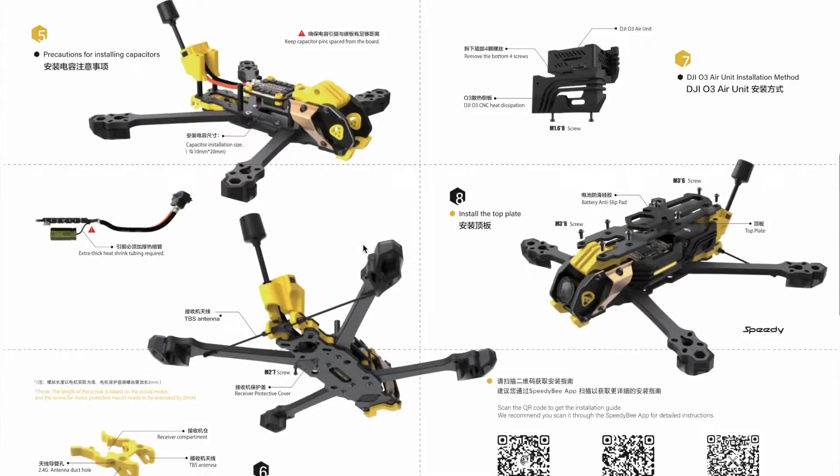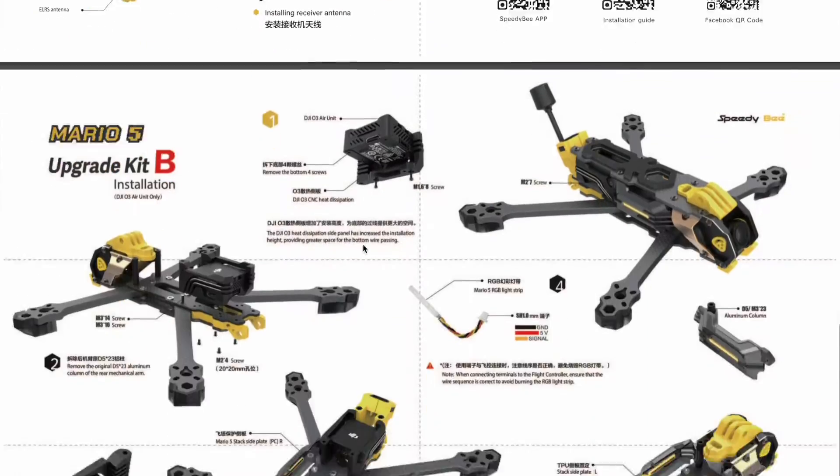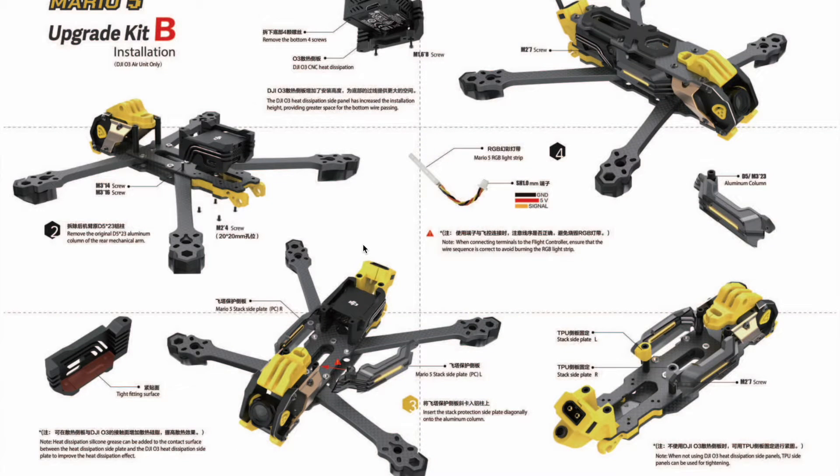I've already done a couple of videos on this excellent Mario 5 frame kit from Speedybee — first a review and a build, tune, and flight. But as I was building it, the instructions tantalizingly included details of the Pro package that included some LED strips and dedicated alloy mounts for the DJI O3 air unit, which you couldn't find anywhere in the frame kit. And as it turns out, they've only just become available.